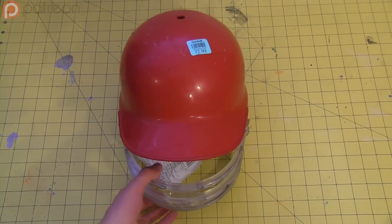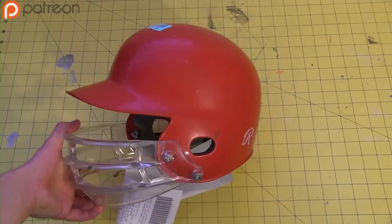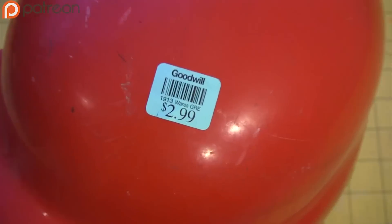I wasn't going to make one of these helmets because Man-at-Arms already did it, but people keep requesting it and I found one of these baseball helmets in a thrift shop for like three bucks. Here we go.